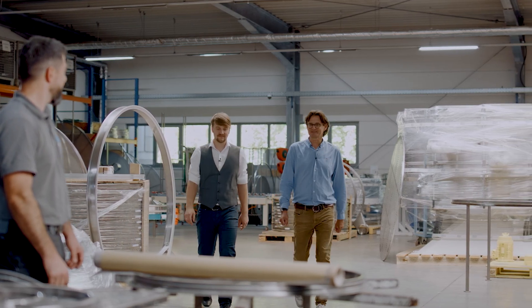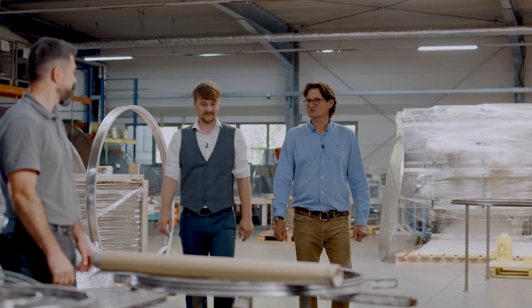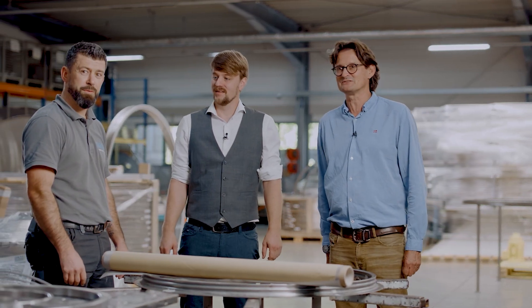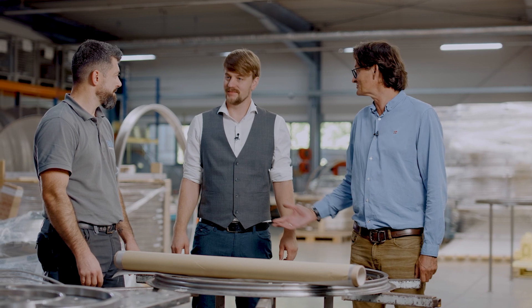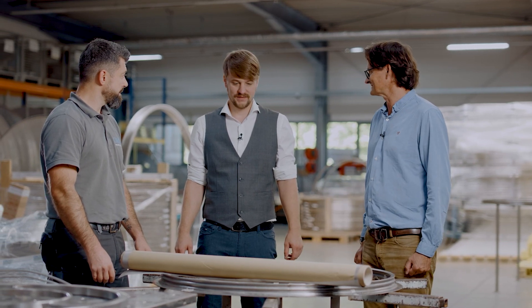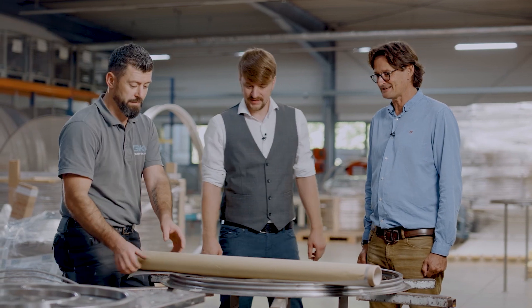Okay Jonas, this is the area where we are showing you the remeshing of the screens. Let me introduce Richie — he's one of our senior service technicians and he will show you how to make the remeshing of our powder coating screening machines. Okay, let's start.